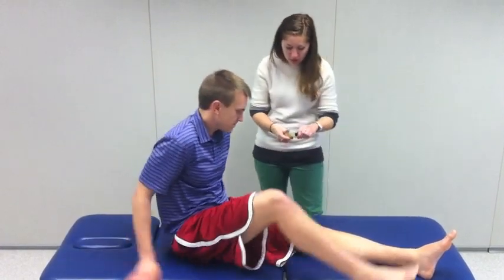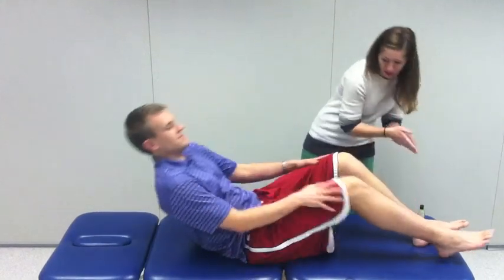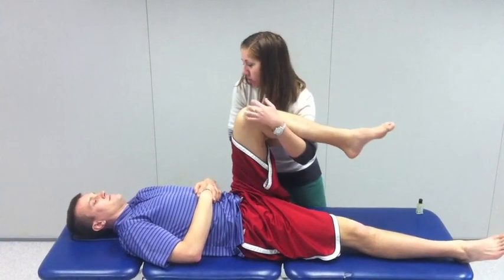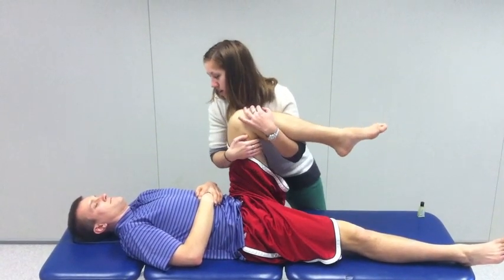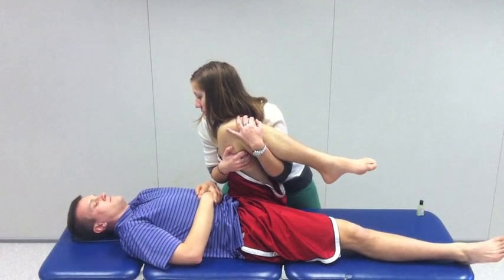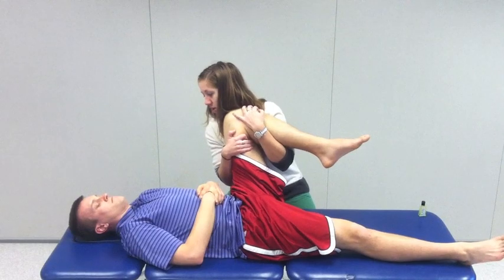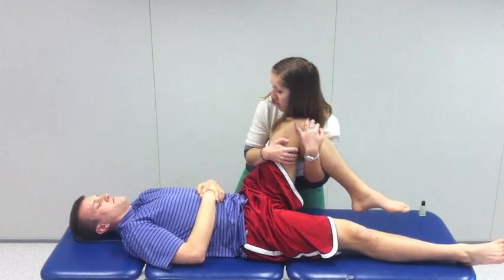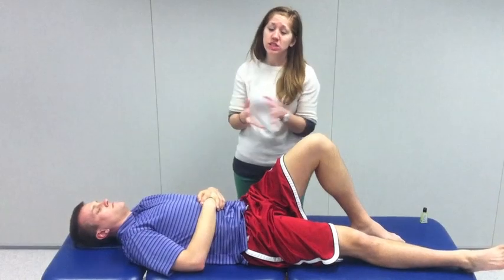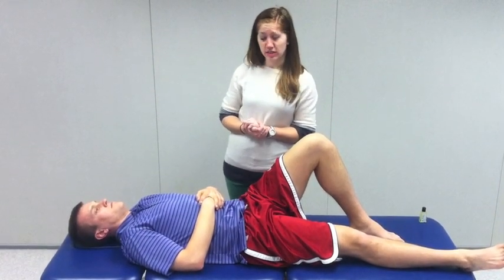I'm going to grab your knee here — my hands are a little cold, I apologize. I'll bring you in and now I'm just going to put some pressure on you here. Do you feel alright? Just let me know if you feel any pain — anything like you've been experiencing? No. I don't feel any resistance or apprehension during the arc of motion, so I would call this a negative scour test.